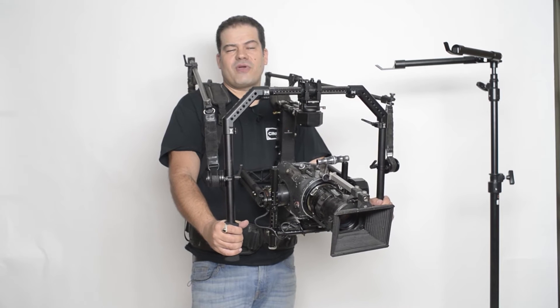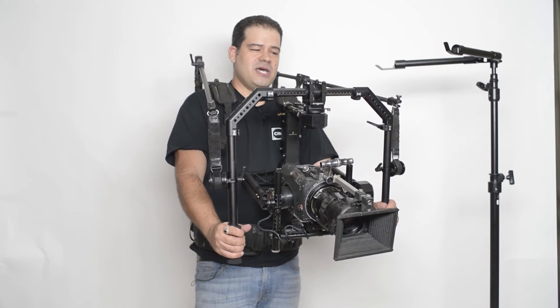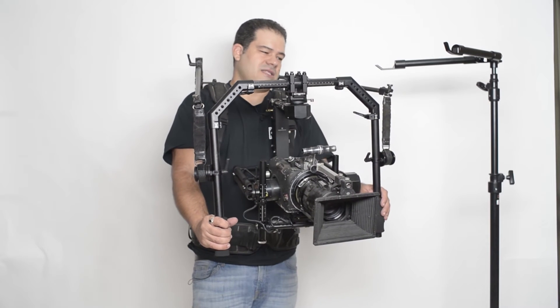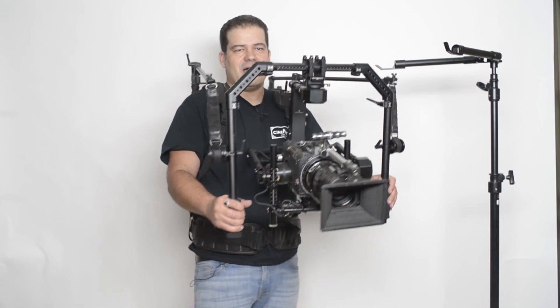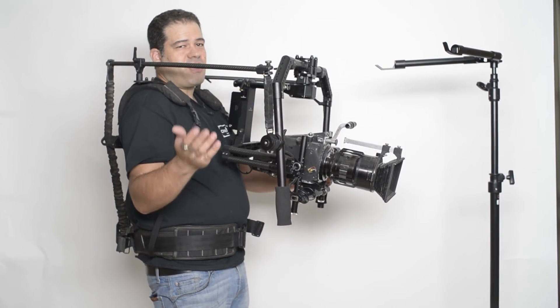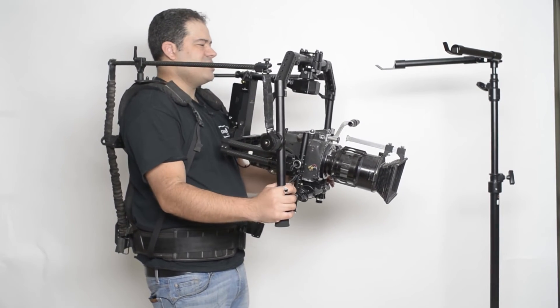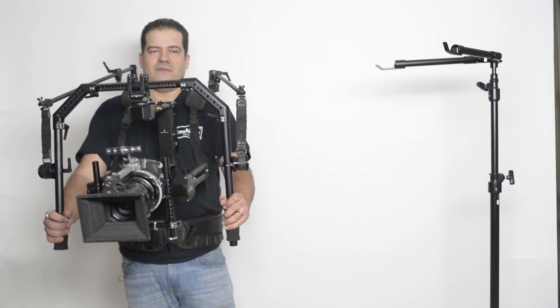Check out our other videos about the Pro Ring for more information. I'll probably do a few other videos using the gravity rig, but since it's a heavier gimbal, something like the Tilta Armor Man or the ReadyRig is really the only way to go to operate with these gimbals.